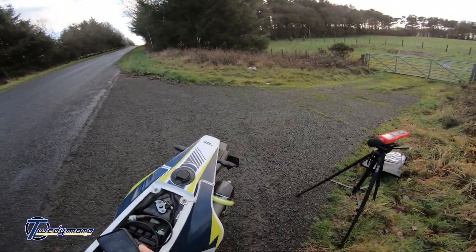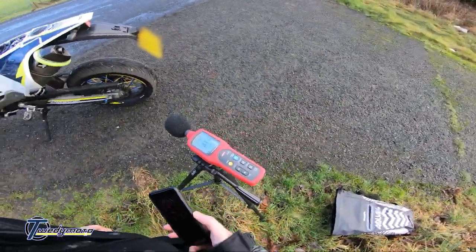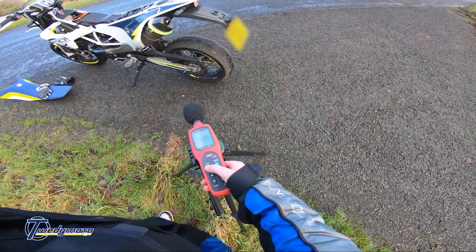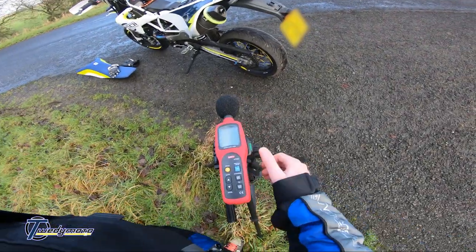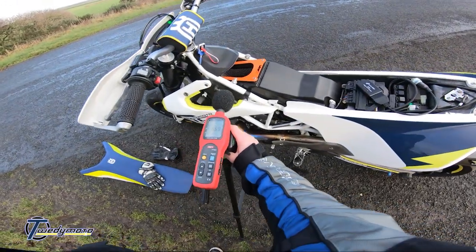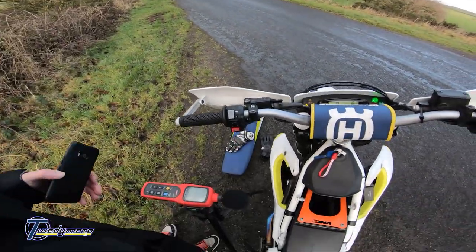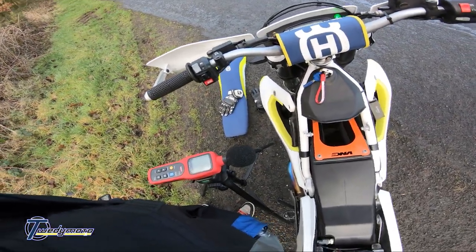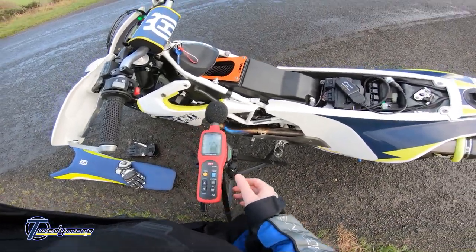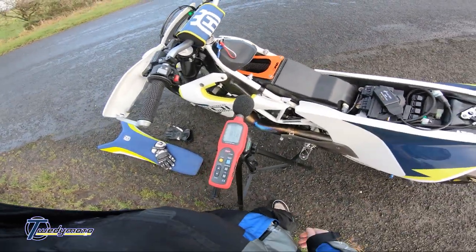Let's see how loud it is on the limiter with the baffle in — 118 dB. I think the intake is actually louder than the exhaust, so let's see how loud the intake is. That's not a meter away, but at max it's reading 120 dB — about the same as the exhaust.